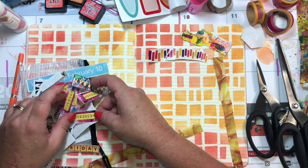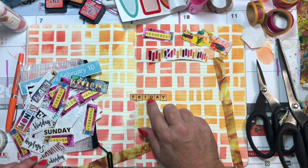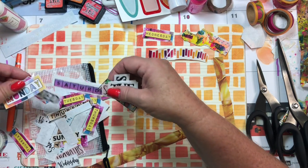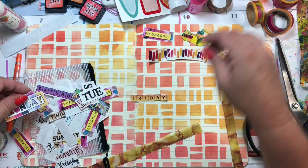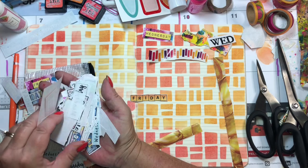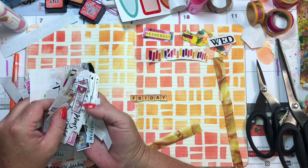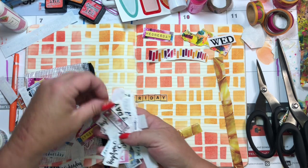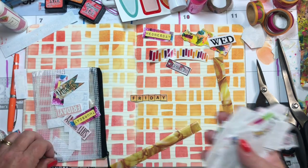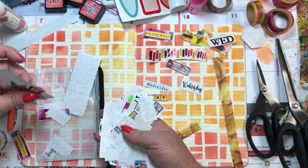I see a Wednesday! These are just the ones I already had cut up from previous months. Sometimes I'll go in and cut all of them. Oh wait, that one might work though. I have a selection to choose from. Sometimes I'll put them in here like this.